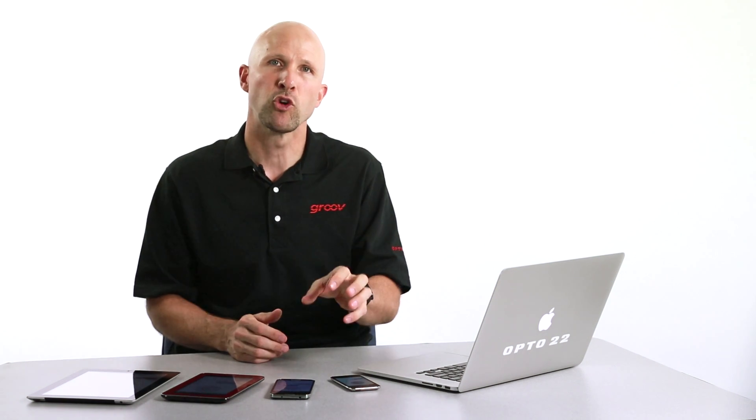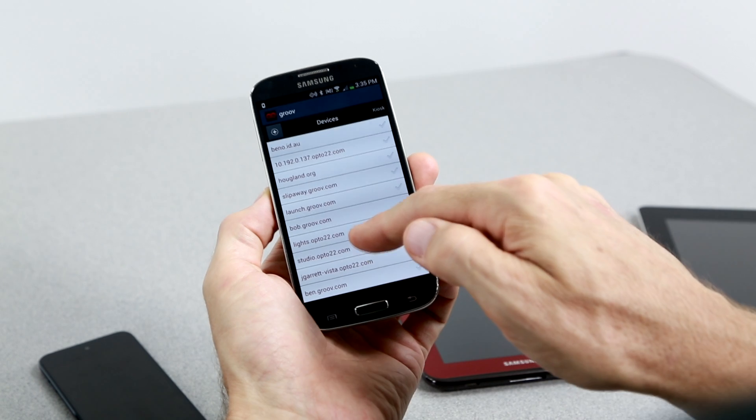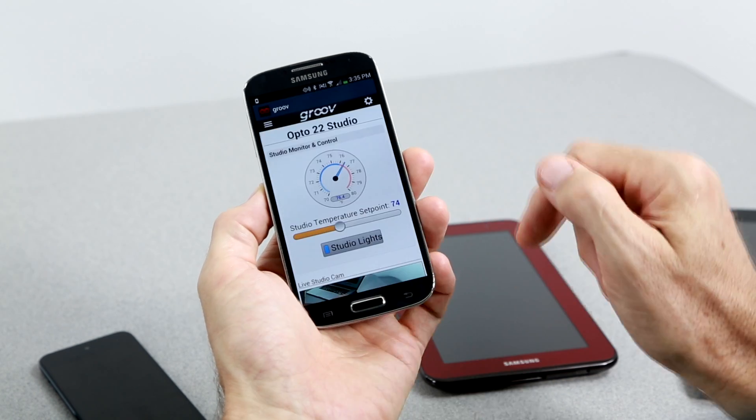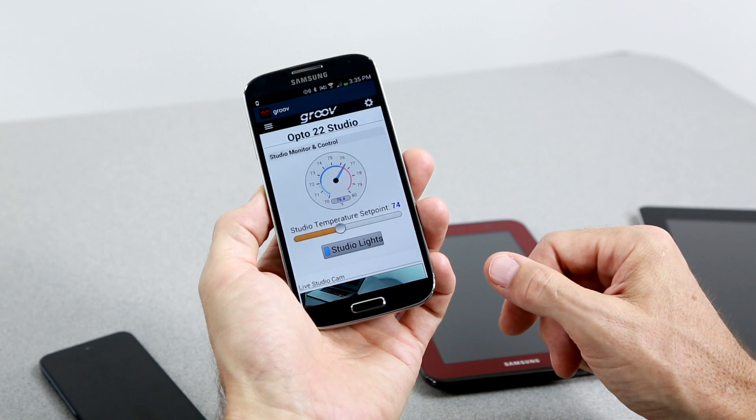You can quickly download and install them by searching for Groove on the Google Play or the iTunes Store. Let's open the app now and enter the Groove's host name and put in your username and password. And boom — there's my Groove project looking just like a native app. In the app you get more screen real estate and all the browser buttons are gone, so there are fewer distractions.